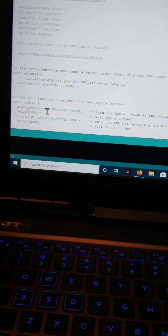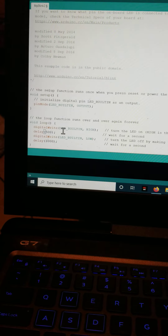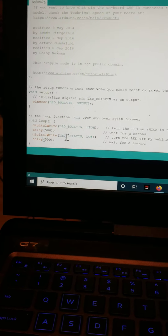Now we're going to change this number. Let's say 500. So the high and low will be 500 — so it's basically on and off at that rate.